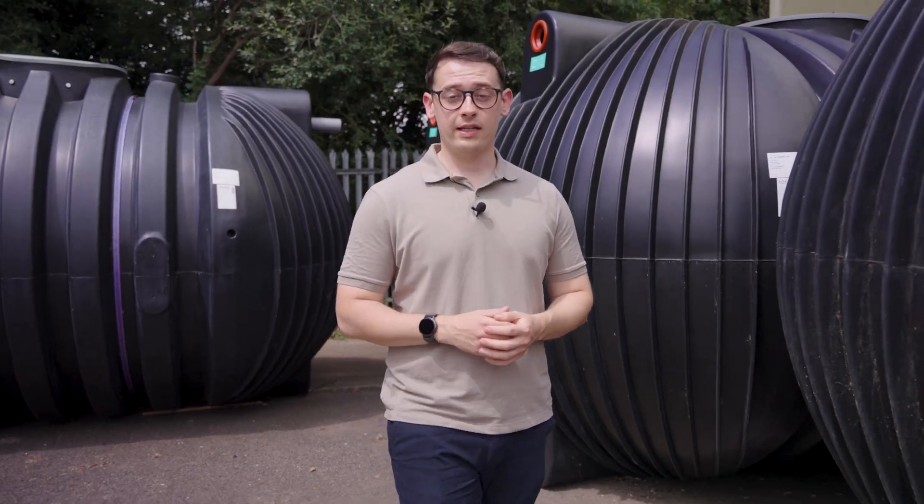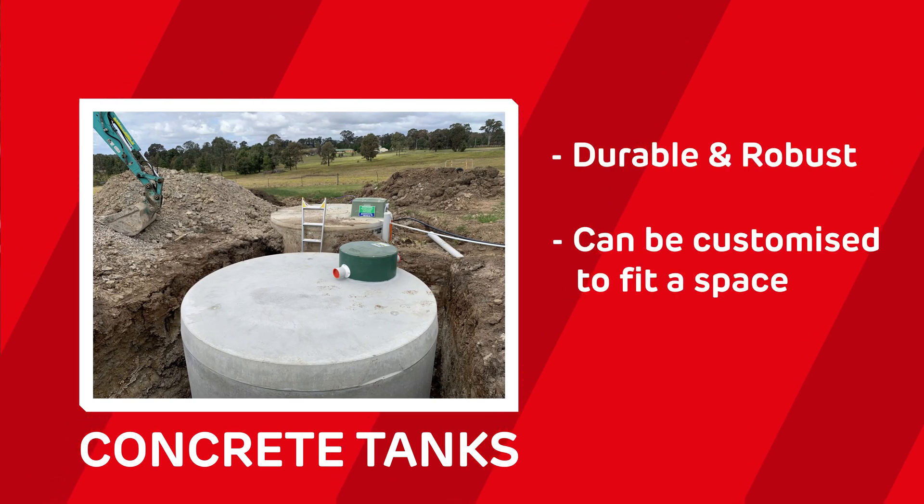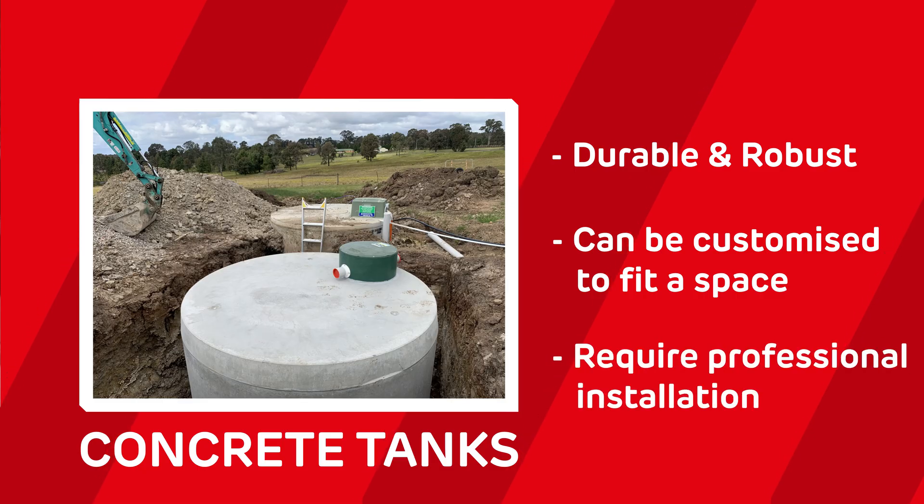Let's talk about all the different types of tanks available to you, because not all tanks are created equal. First up, you've got concrete tanks. They're incredibly durable and robust, and can be customized to fit your space. However, they do require professional installation.